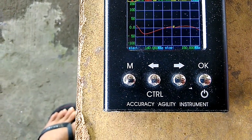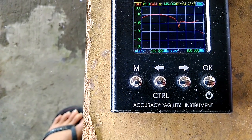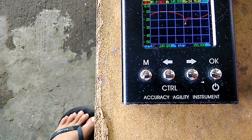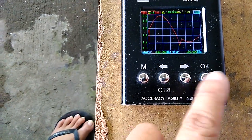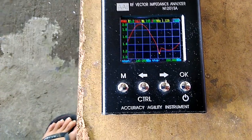Reactance is 3 ohms. S11 is minus 24.35 dB. Let's check the frequency going up.